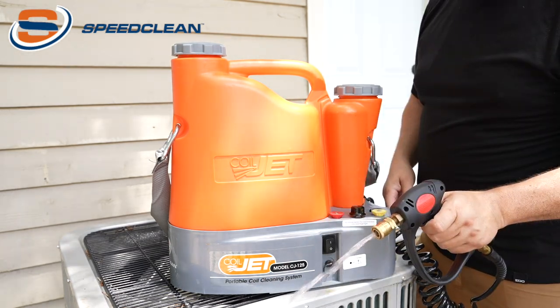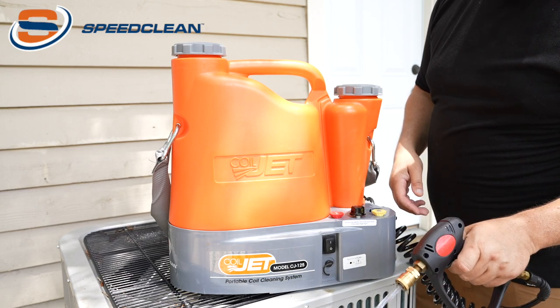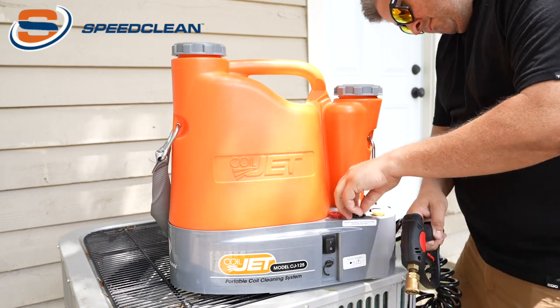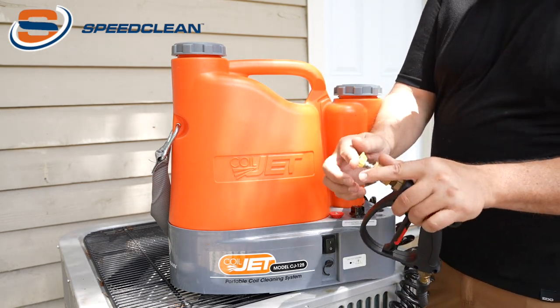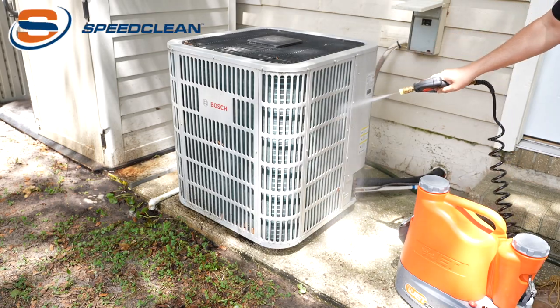Turn the chemical valve counterclockwise until it is fully open. Squeeze the trigger until the chemical is primed. Adjust the chemical valve to the desired dilution ratio. Attach the nozzle to the spray gun and apply the water and chemical solution to begin cleaning.